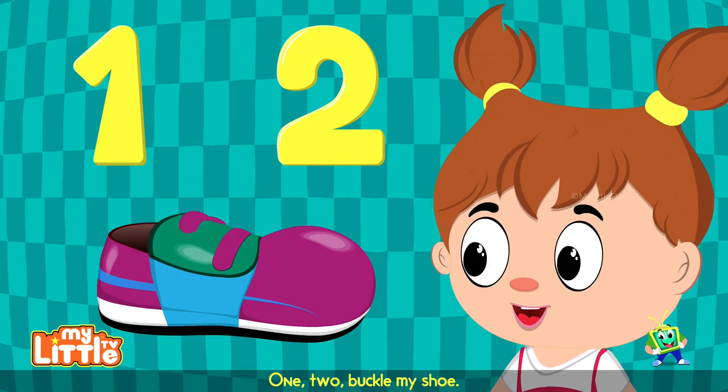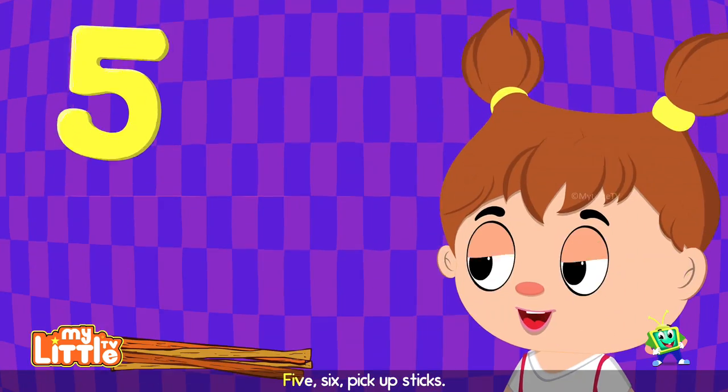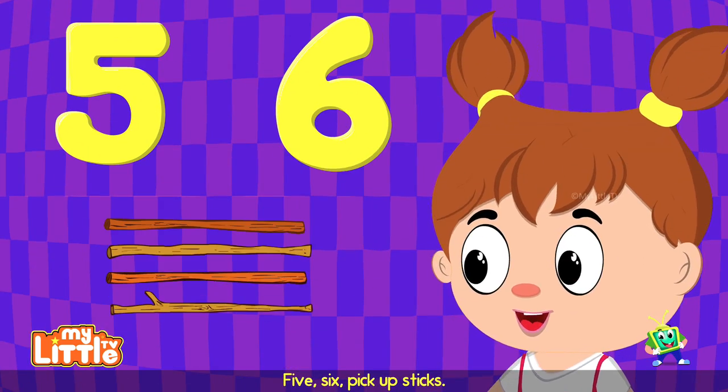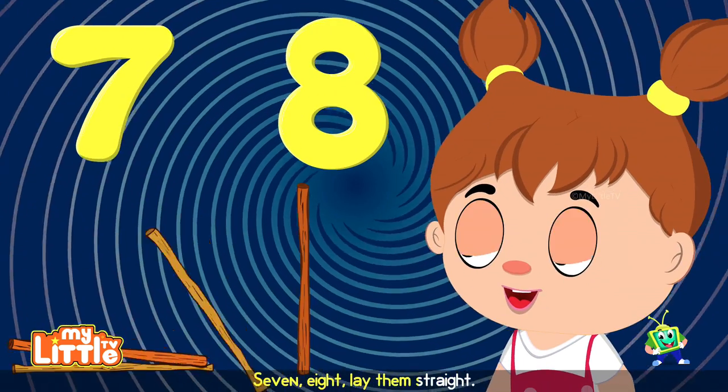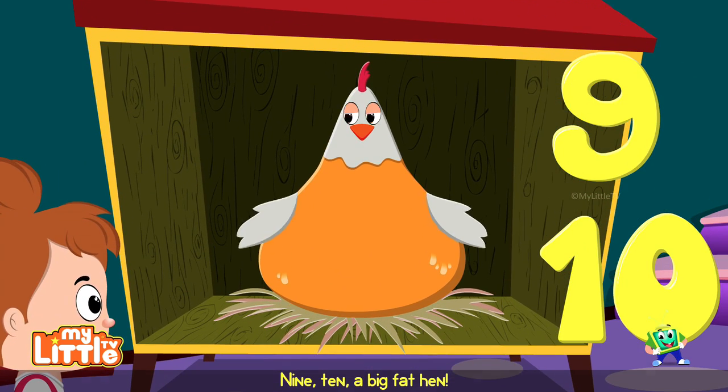1, 2, buckle my shoe. 3, 4, open the door. 5, 6, pick up sticks. 7, 8, lay them straight. 9, 10, a big fat hand.